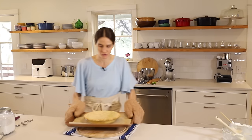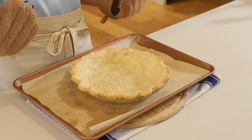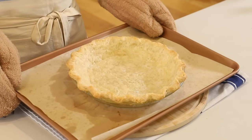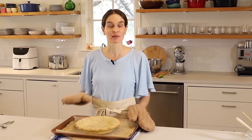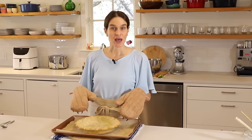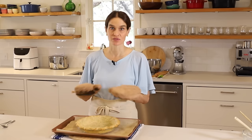Our crust is done — it looks wonderful, it smells wonderful. You've got this great golden edge, nice and golden in the center. It's not overcooked — it's a lovely color, and it all stayed up on the edge just like we wanted. So this turned out great. I can't wait for you to try this method. Now we'll let this completely cool before we add the filling and the topping — if you add a filling now, it's just going to melt.